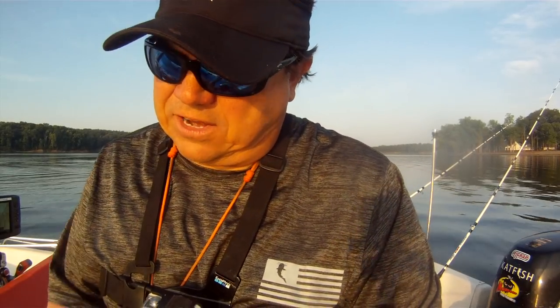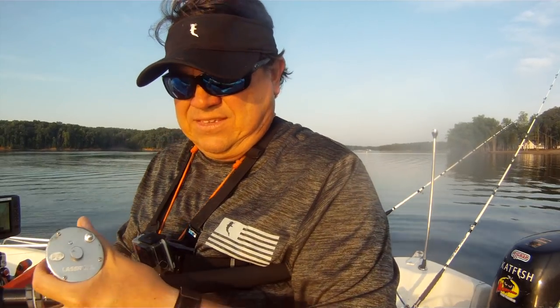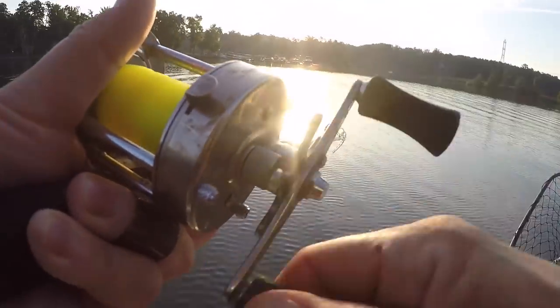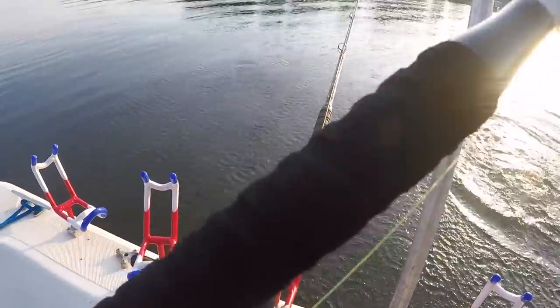Nice action on the lower end of this rod. Good flex at the tip. Very forgiving. Feels good so far. Nice fish — decent fish to start out trying this rod out on for sure.